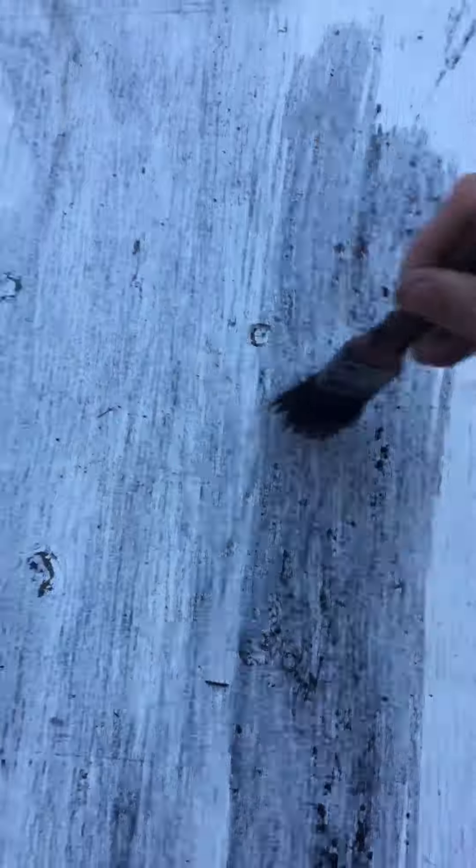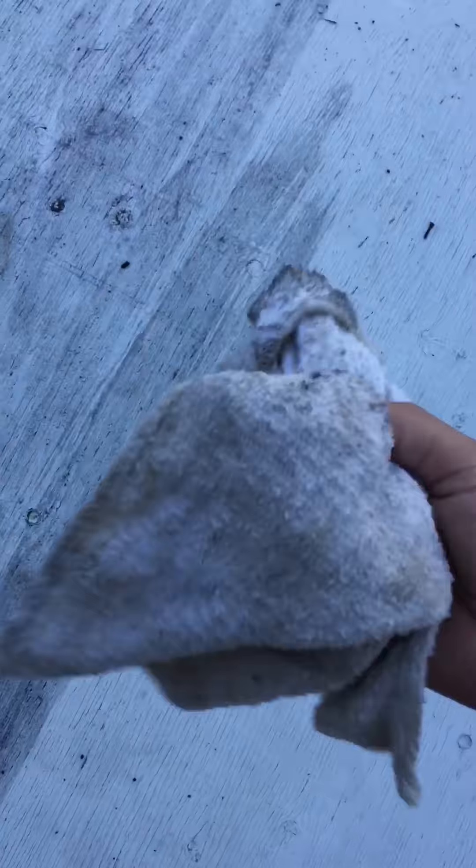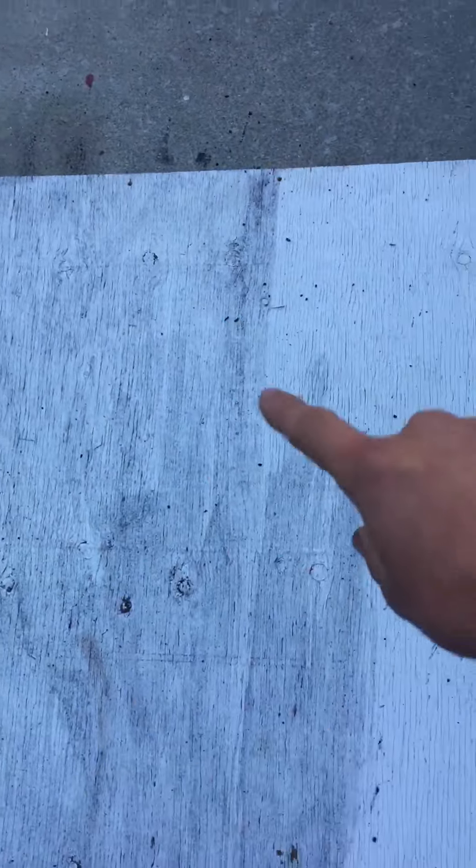Take your brush and just lather the mixture on like that. Let it seep in for a few seconds, then take a rag and pat it down to absorb some of the water so it dries faster and gives a lighter color.